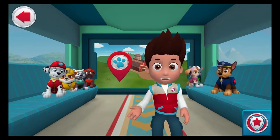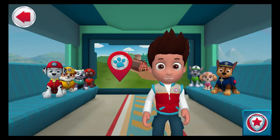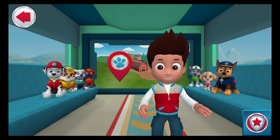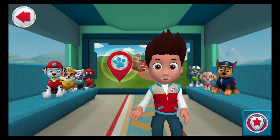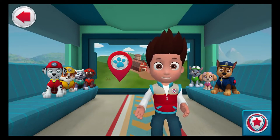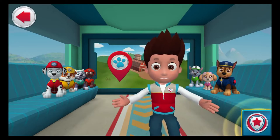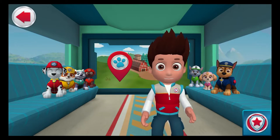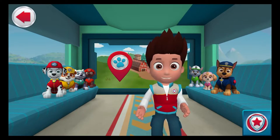Welcome to the Paw Patroller, our pawsome new transport vehicle. Now the Paw Patrol can save the day in places beyond Adventure Bay. This is the big screen where we get our rescue missions. Tap it to roll out on a rescue. Tap the rescue rewards button to see the rewards you earn for completing rescues. Let's get started. Tap the big screen to see who needs our help.